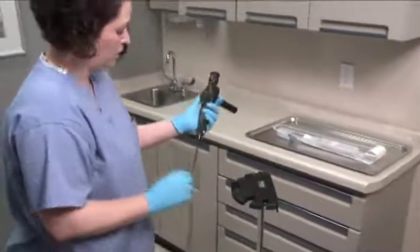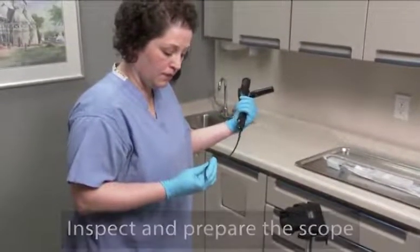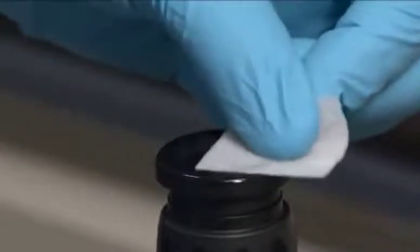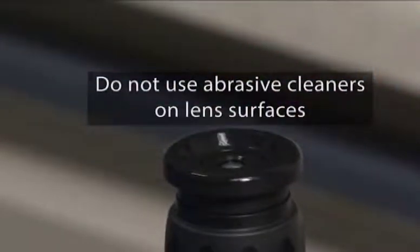Before installing the sheath, check the cystoscope insertion tube for any defects or damage. Clean the eyepiece and lenses on the distal tip of the cystoscope with an alcohol prep pad. Verify the focus and clarity of the image. Do not use abrasive cleaners on the lens surfaces.